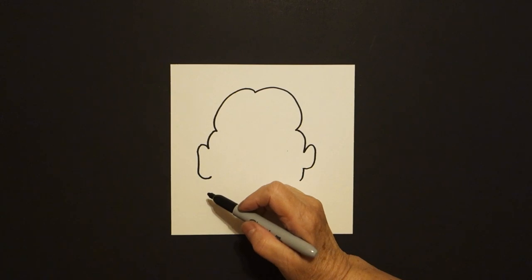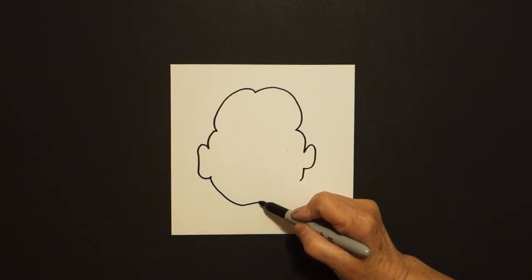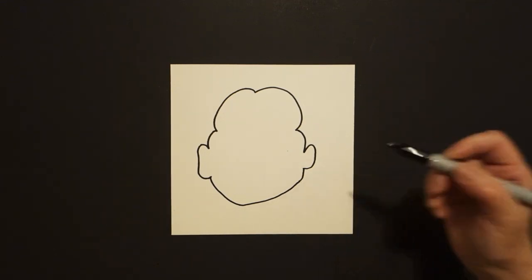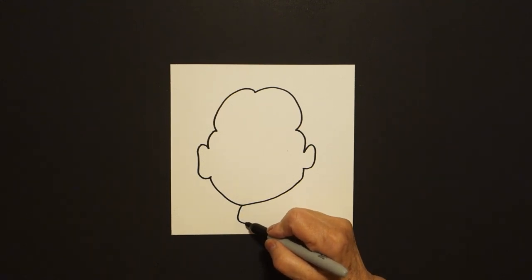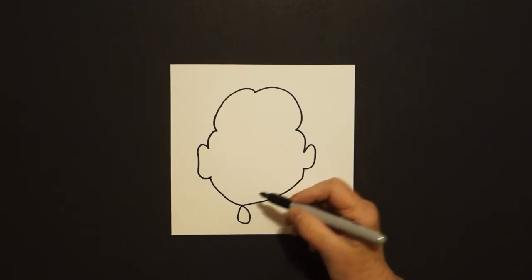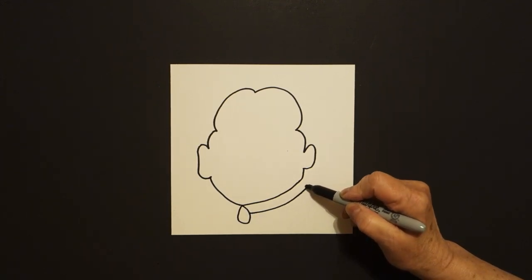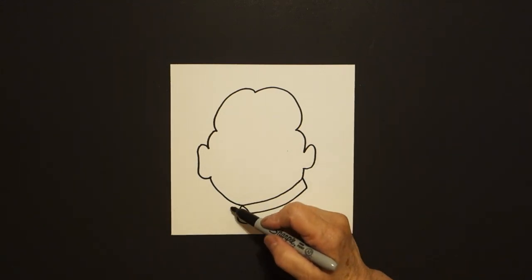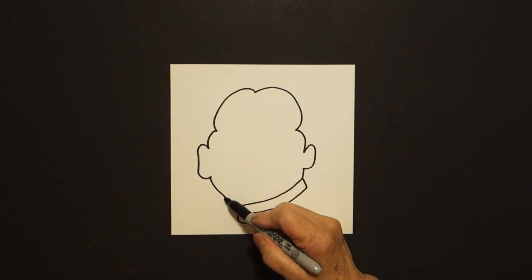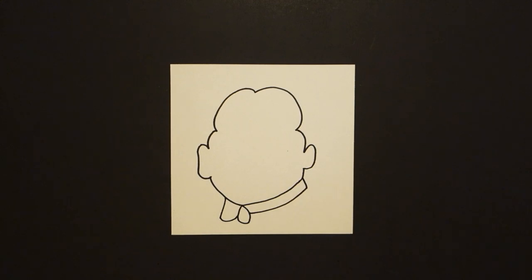Come back to the left and we're just going to draw a curve line down, curve line up, and connect. Right here at this point, draw a little curve line up, over, connect. From the right, a little curve line up, straight line up, connect. On the left hand side, draw slightly straight diagonal down, up, connect.